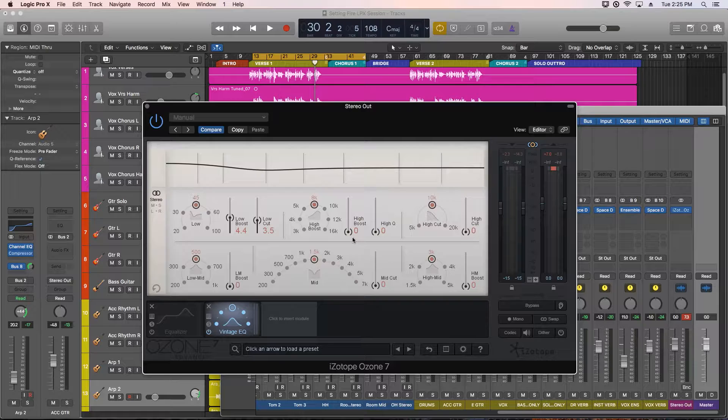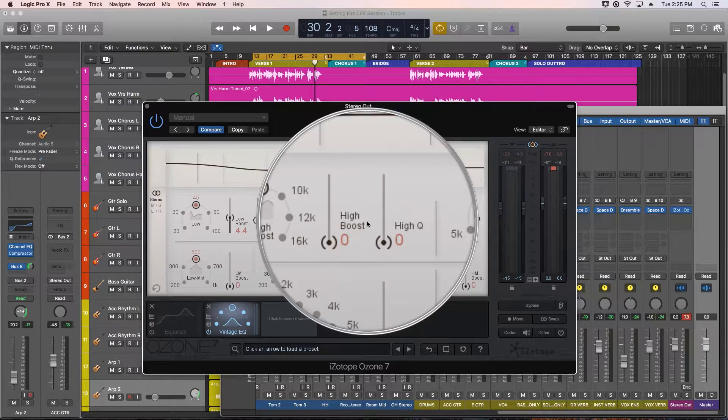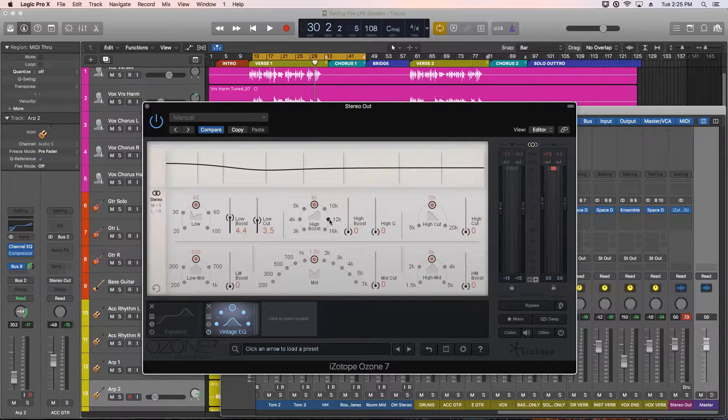Now let's add some shimmer to the top end. The high boost is a peaking filter, and you can adjust the Q or bandwidth here. You have 7 frequency options between 3000Hz and 16000Hz. Like I said in part 2, I like to cycle through the options with the band boosted way up so the tonal differences are obvious, then find the band I like best and tame it down. Also ignore the vocals at this point — they need some work and we'll address those later; they're pretty much getting buried in the mix right now.